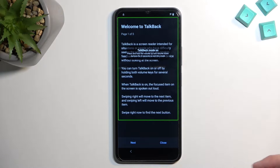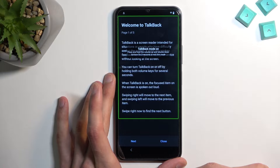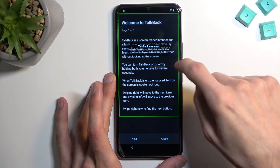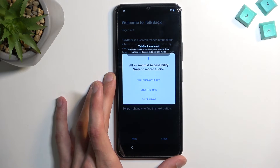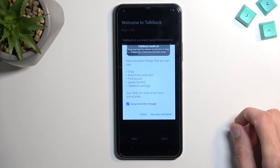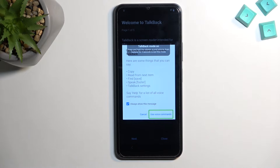Once you see this page, you don't need to wait for TalkBack — it should work right away. When you see this page with an outline, you want to draw a mirrored L within that outline. From here, select the first option by double tapping on the one that is already selected.